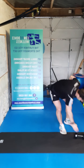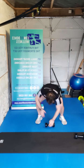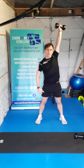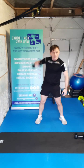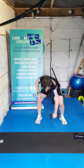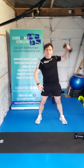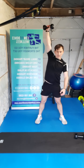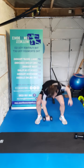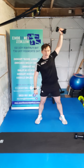Drop one to the side guys — we're going to go for our squat press. One way down, reach up — get ready, let's go. One, two, keep it moving, three, four, five, awesome work, six, seven, eight, nine, and ten. Super work.